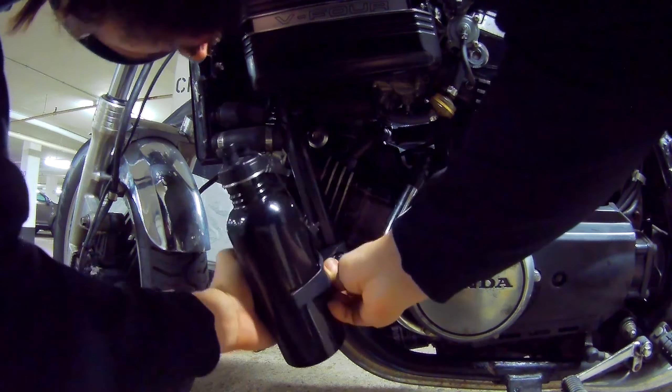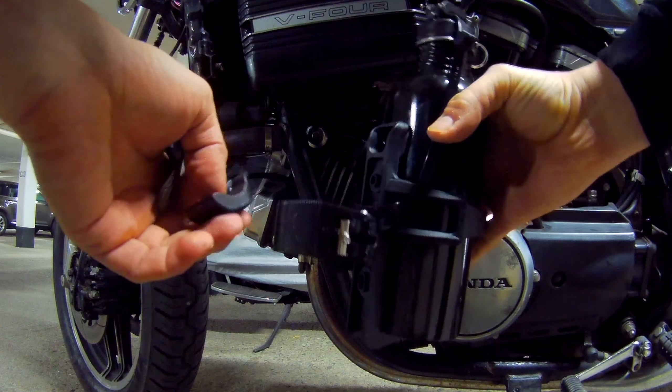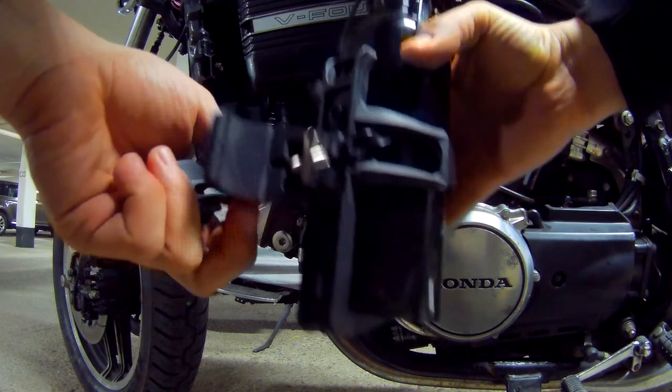And this thing cracked. That was kind of what the reviews online said — this is absolute trash and it will break. So that doesn't work.